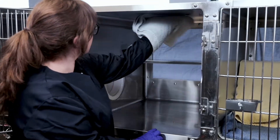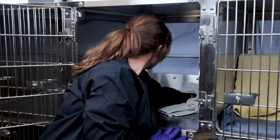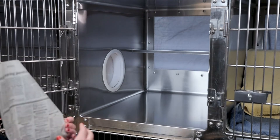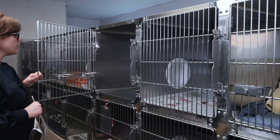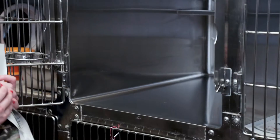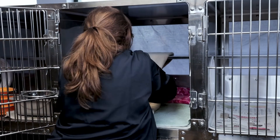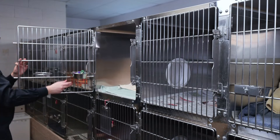Allow enclosure surfaces to air dry or dry them using clean towels before setting up for a new occupant. Once dry, set up the enclosure with clean supplies. If the enclosure is occupied, open the portal door and entice the cat over to the clean side with minimal contact. Close the portal door and repeat the process.